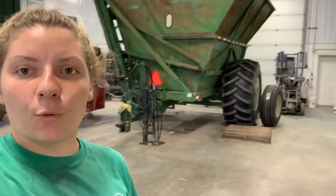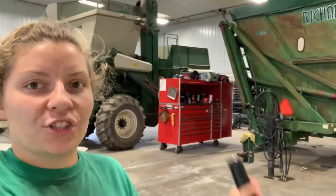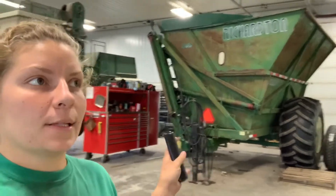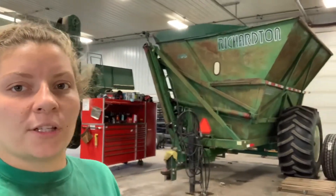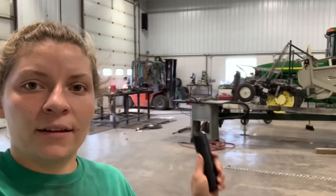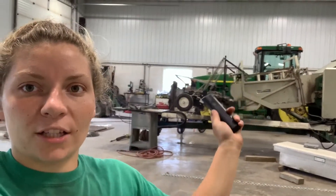Then the next thing I'm going to work on is the dump cart. Last year we had cameras in the front and in the back, and the cable's broke, so it needs some attention. And then grease it and just make sure everything's good. And then my dad was working on the tractor — we're making a bean puller. So that's what he's been working on.